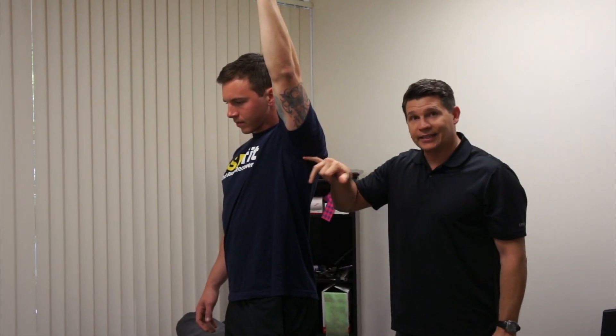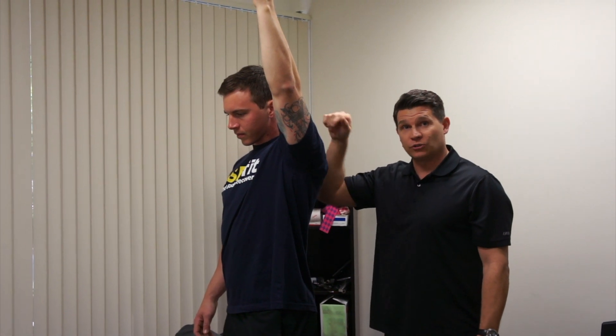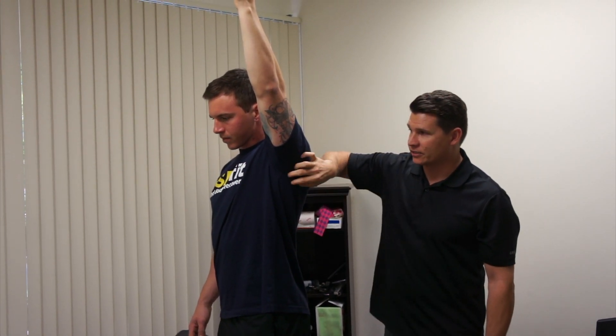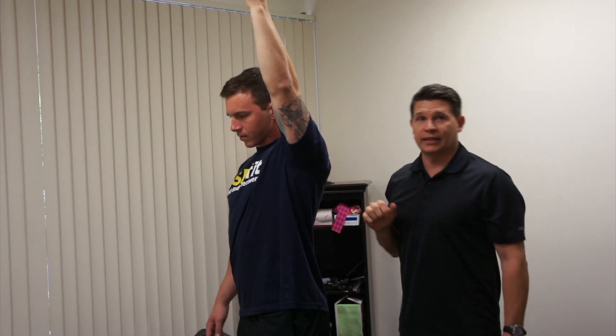So you can get really sticky up in here whenever you're doing overhead movements — overhead squatting or pull-ups — either way of pushing or pulling. You can get sticky in here and things can get stuck and limit the amount of motion you're getting with that arm going overhead.